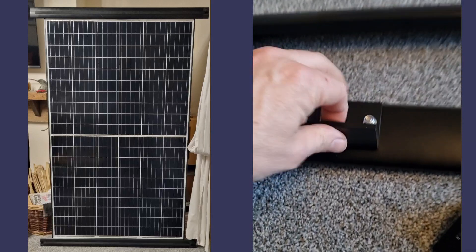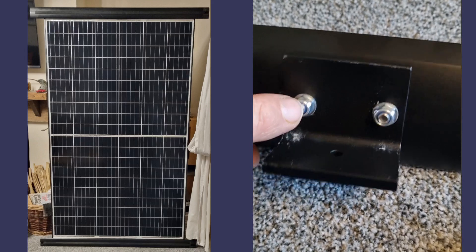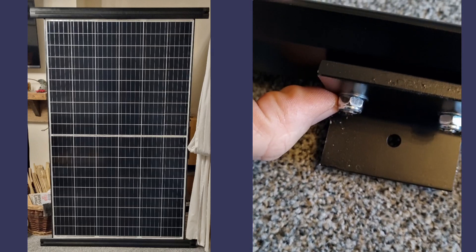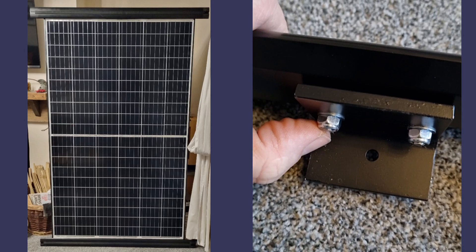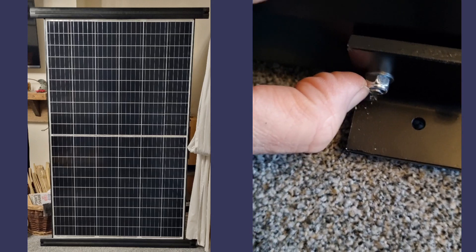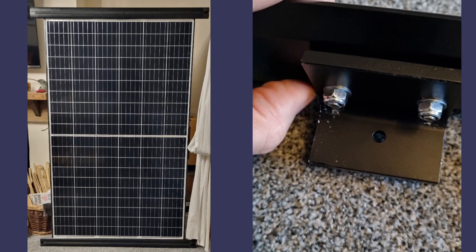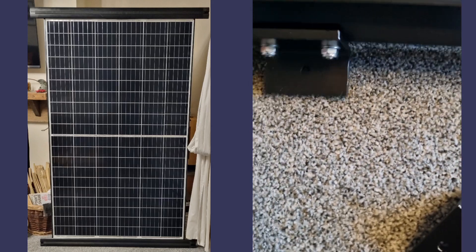The bracket bolts on the bottom and as you can see, being a 30mm bolt, I've got just about the right amount of thread. If you were an engineer like me you'd probably say that's wrong, but it's got a thick washer, it's got a nylock, and I'm quite happy with it. That's how I've done it.